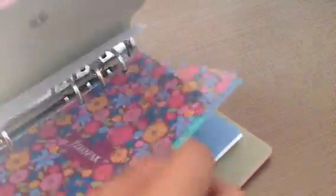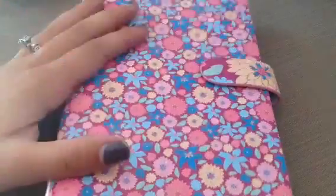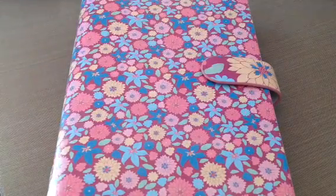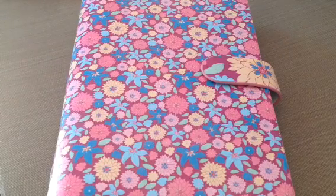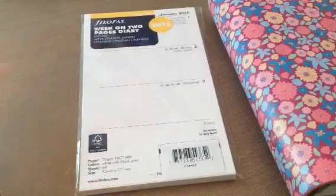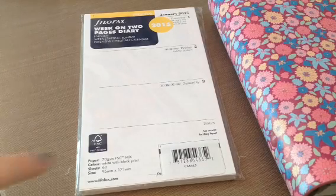So that is this planner. If you guys have any questions, I know I'm not the best at this — I haven't really played too much with it yet — so hopefully once I get to know it a little bit more I can share that information with you guys. But I wanted to show it to you. And then since I was ordering, I figured rather than pay shipping again, I'll just order the 2015 calendar. I got the week on two pages, which is like what it comes with, except mine starts on Sunday — the one that came with it starts on Monday, and I'm used to starting my week on Sunday — so that's what I got.